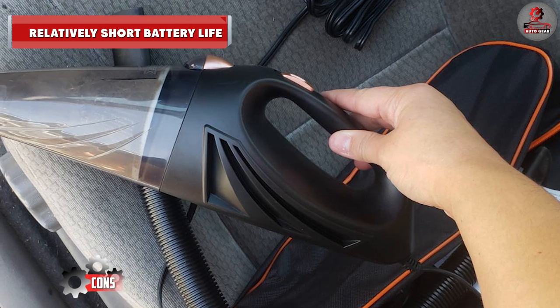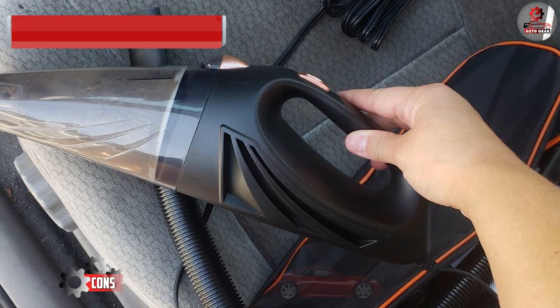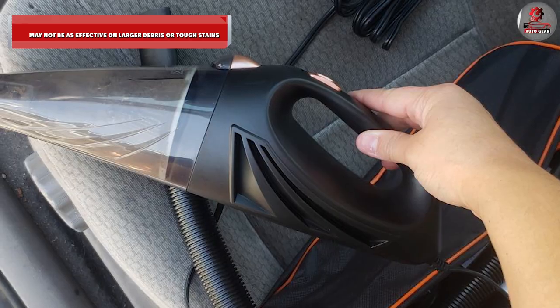On the downside, the battery life is relatively short compared to some other models, and it may not be as effective on larger debris or tough stains.